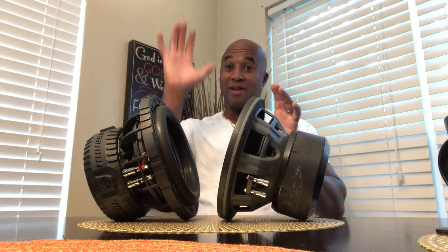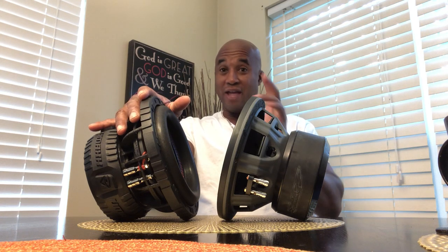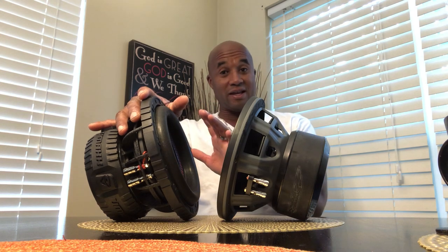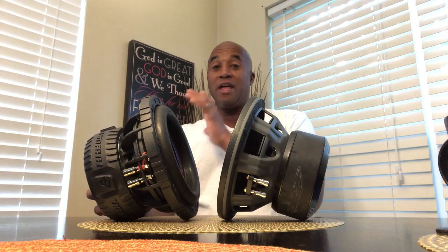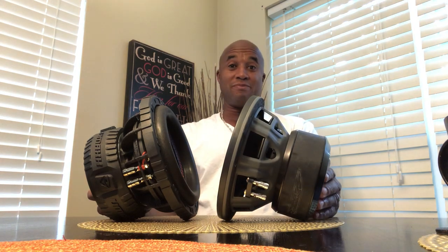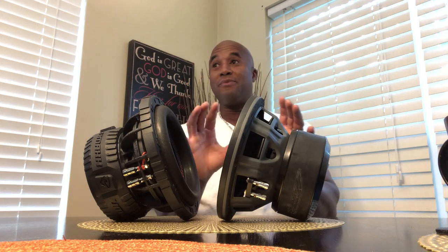The differences are: this is an SPL gear sub, even though it only has a two-inch voice coil. But it is sonically very clean sounding. Having a two-inch voice coil is very clean sounding. This is an SQ sub — it's maybe SQ loud. But they are designed to do two totally different things.